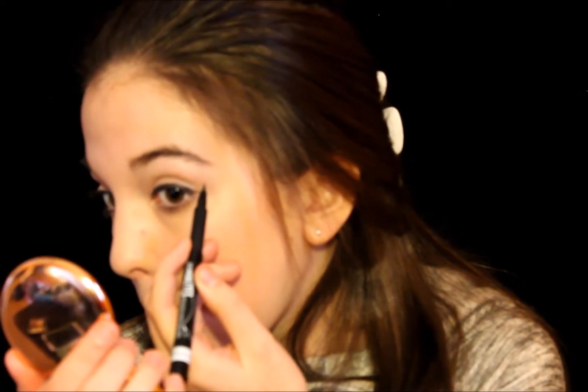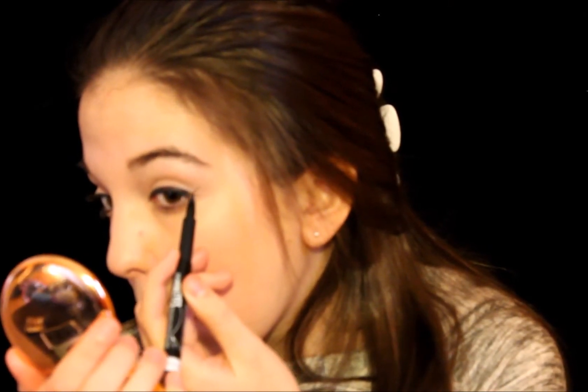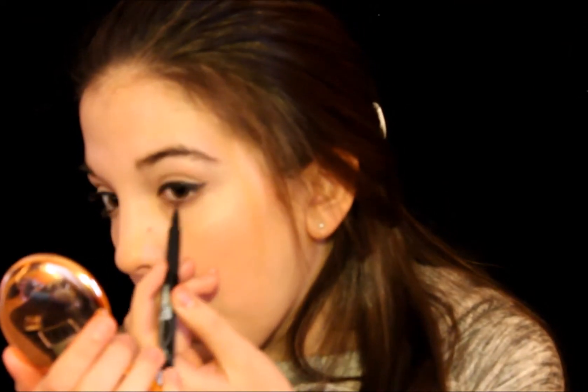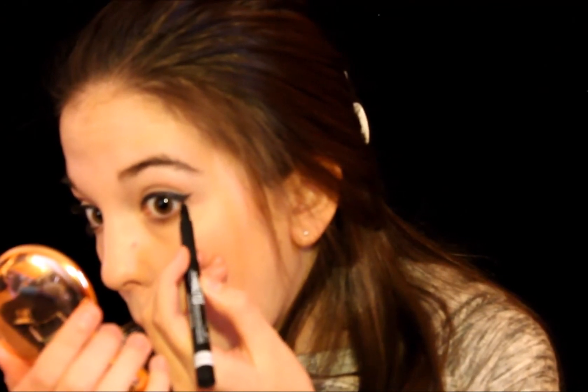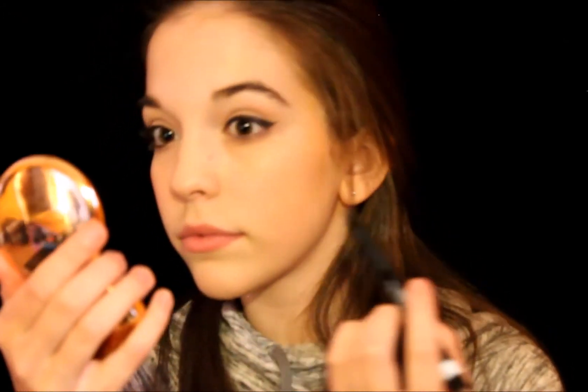I very lightly line the inner corners of my eyes and then make sure the line is even all the way through my lash line. Then for the wing, I go really, really slow and do the tiniest, thinnest line that you can possibly draw — not really black, you just want it there as a guideline — and I just make a line and then connect it to the line previously made on the lash line, making it as uniform as you want and trying to make sure it is even.